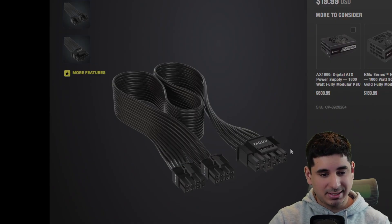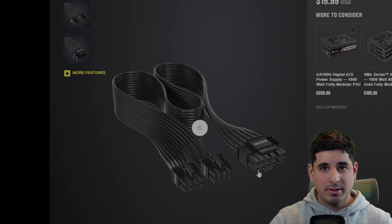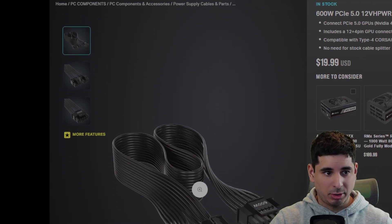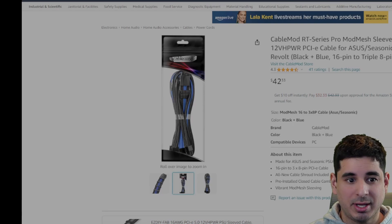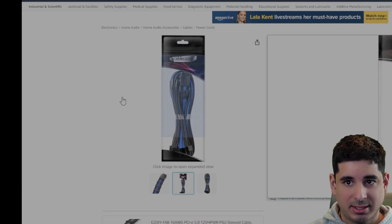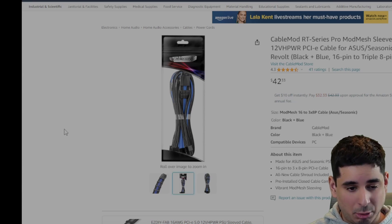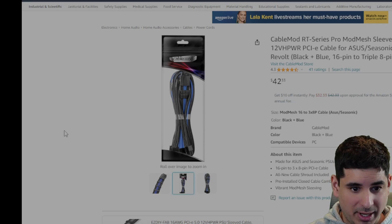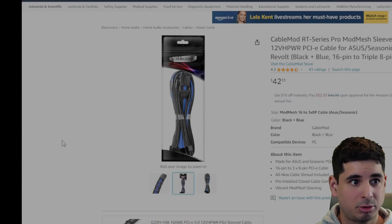Besides the stock cables, the only two cables I can recommend are the Corsair one — which only works with Corsair power supplies, and which I use on my test bench currently — and the CableMod Pro Mesh 12-volt high-power cable. I can only recommend these two because these are the only two that I have used. I'm not saying there are no other cables that work, but I'm only going to recommend ones that I personally use.